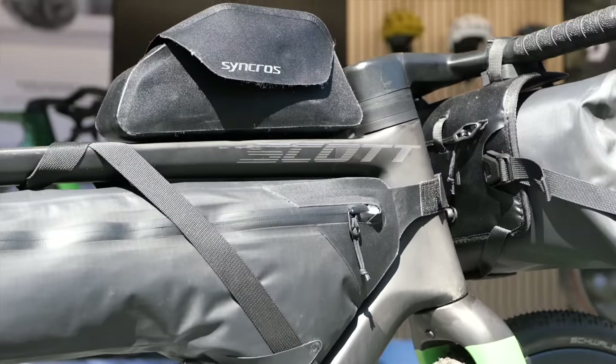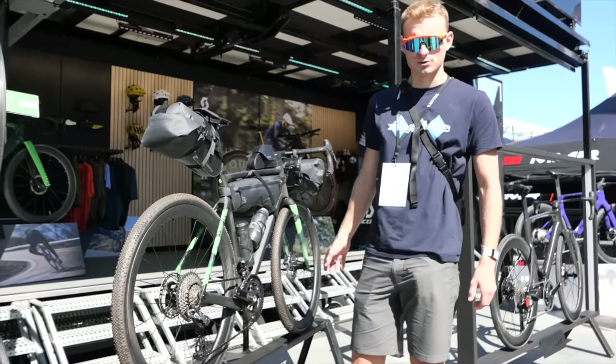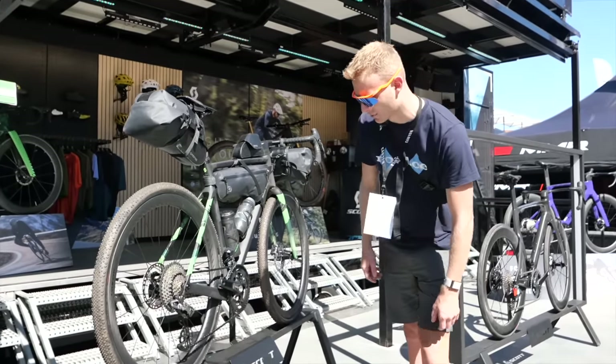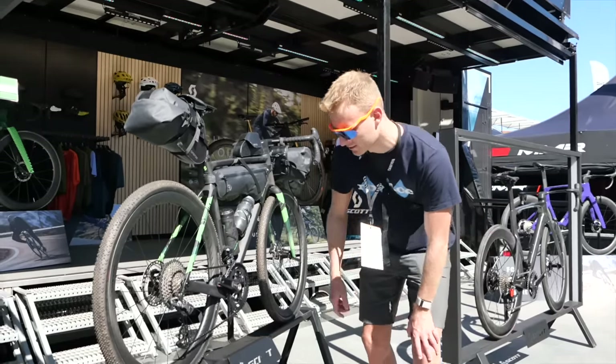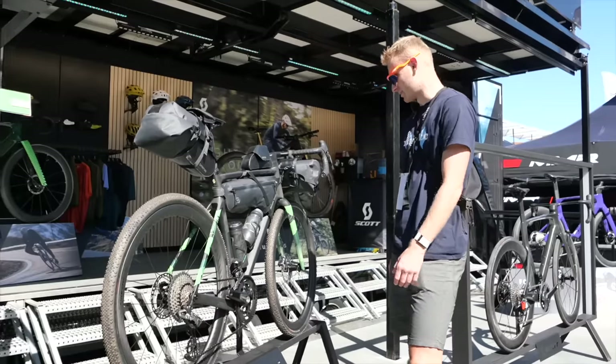Another Scott Addict Gravel, this one absolutely covered in bags. Syncross is Scott's in-house components and bag brand. A few other interesting bits on this bike: it's got this all-black YBN chain — I'm not sure about all-black chains, what do you reckon? And a Cycling Ceramic oversized pulley wheel system down there.